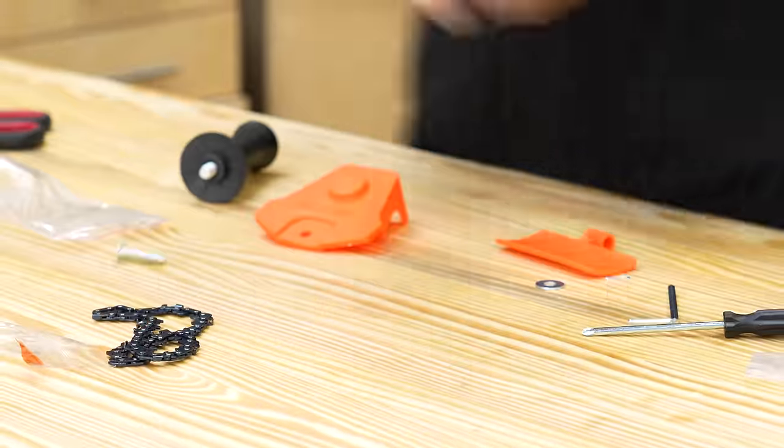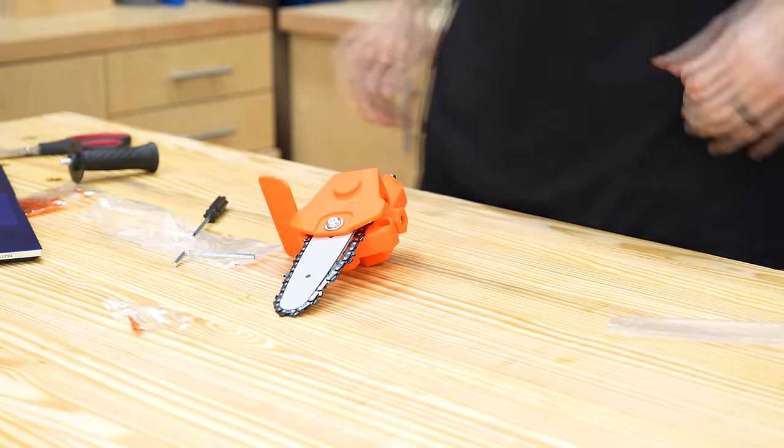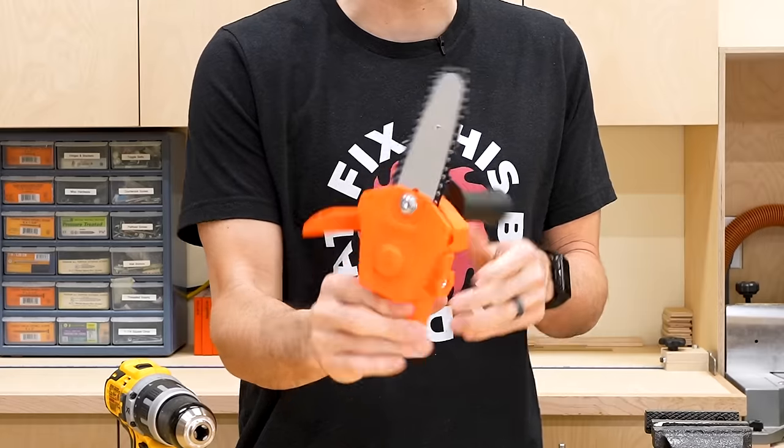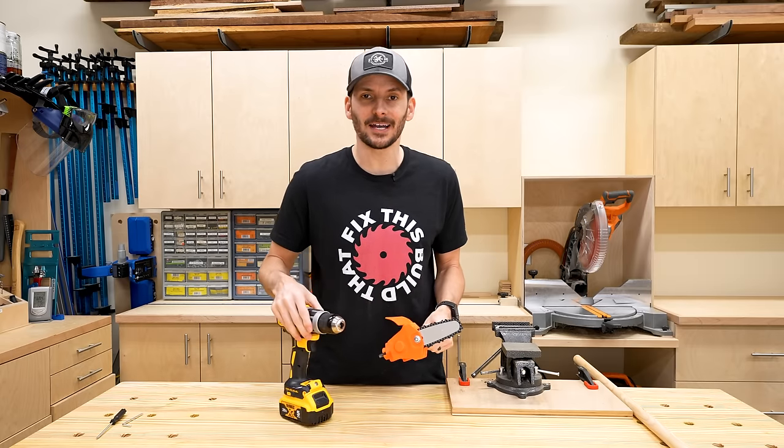I got this beast all assembled — definitely took a little bit of doing with no instructions, which I think is going to be a theme. Just take a look at that thing. How cool is that? You even got this little protector up here. This is fantastic. Let's plug it in and see how it works.